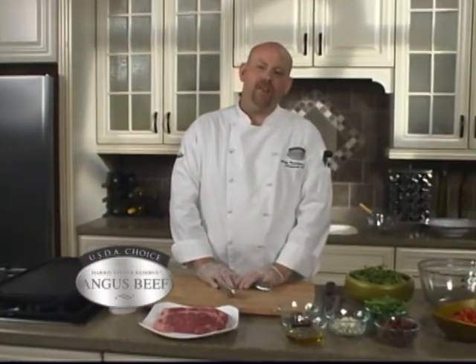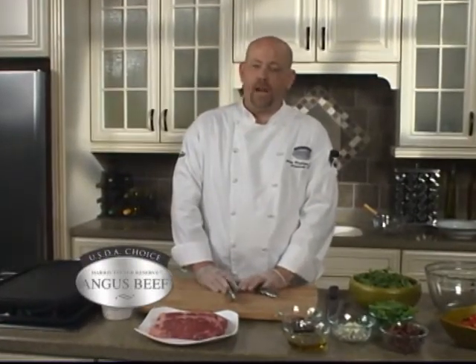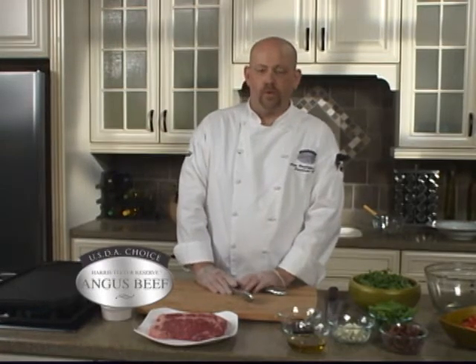Hi, I'm Chef Pete and I'm here today in Harris Teeter's kitchen. Today I'm going to show you how to make a grilled steak salad with green beans and blue cheese.